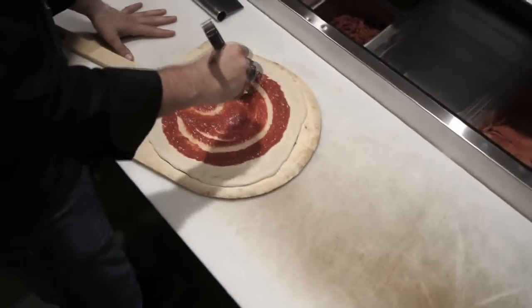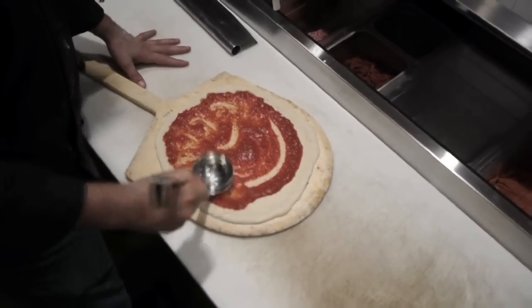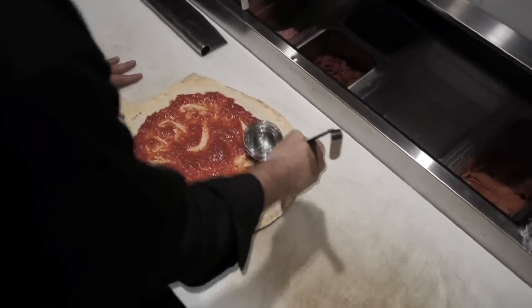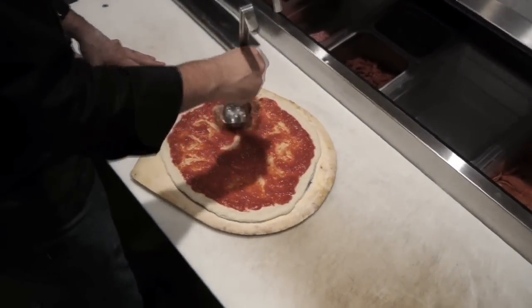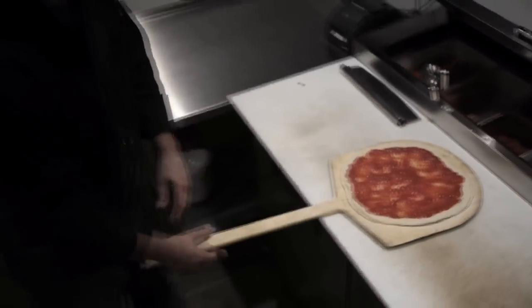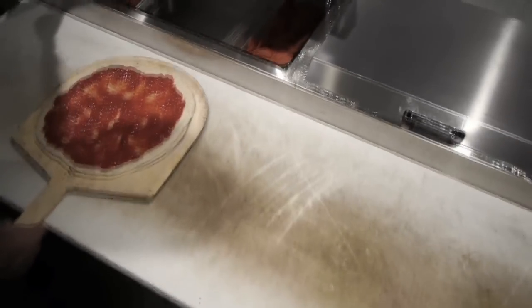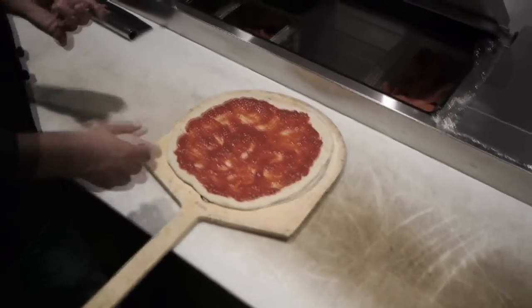Put a little bit of sauce on, not too much. We don't really heavily season — it's just getting back to starting with good ingredients. It's basically just ground tomatoes. And being in Chicago, we've got to put some sausage on the pie.